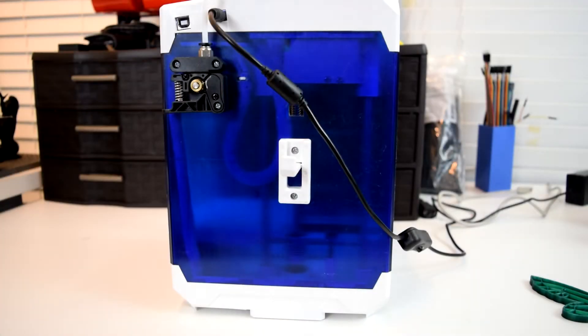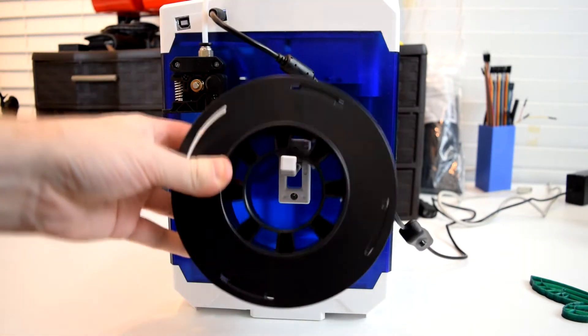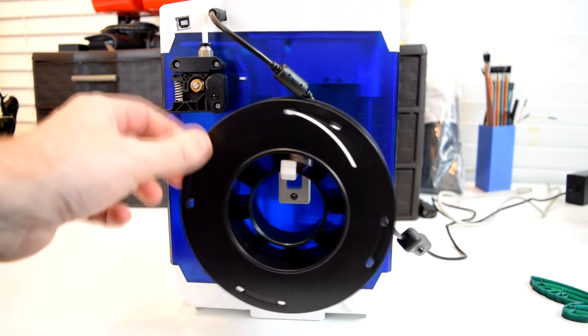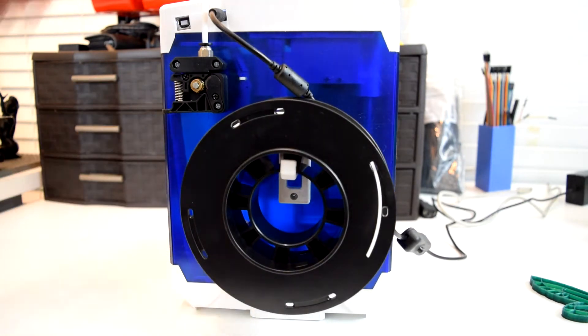A couple of minor annoyances I had with the printer right off the bat. First is the spool holder — although I use the term loosely. There is a plastic clip that folds down from the side of the printer that barely manages to hold the included miniature spool of filament.